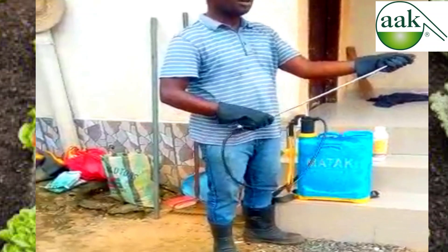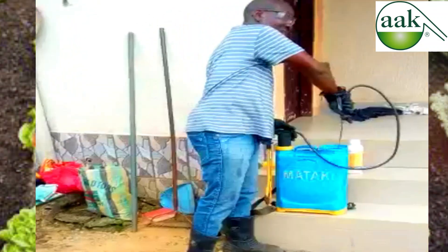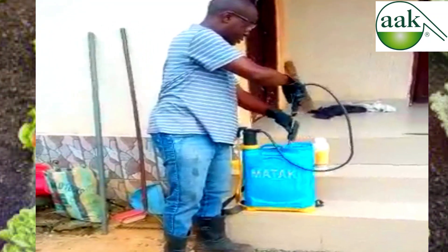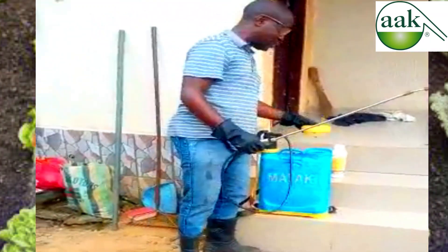Use your sprayer to stir and ensure there is an equal, uniform mixture. You stir it, and when you are done stirring, you can cover it.